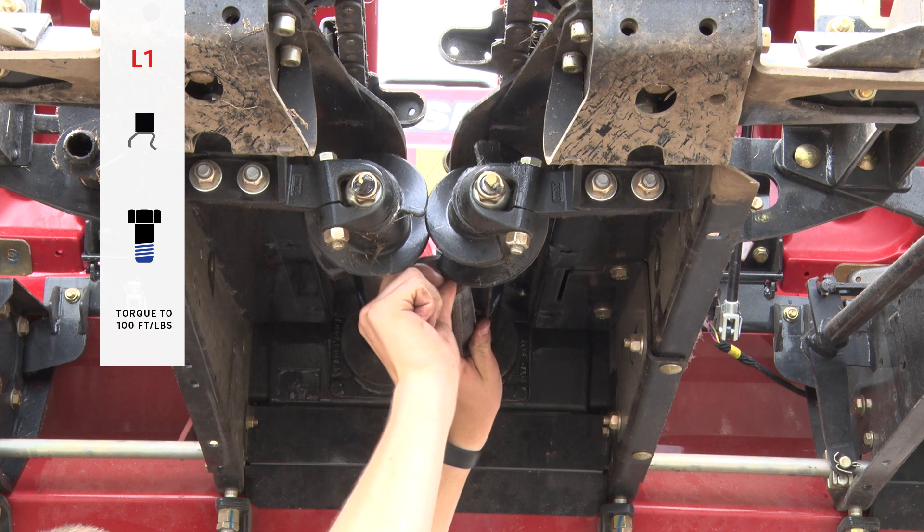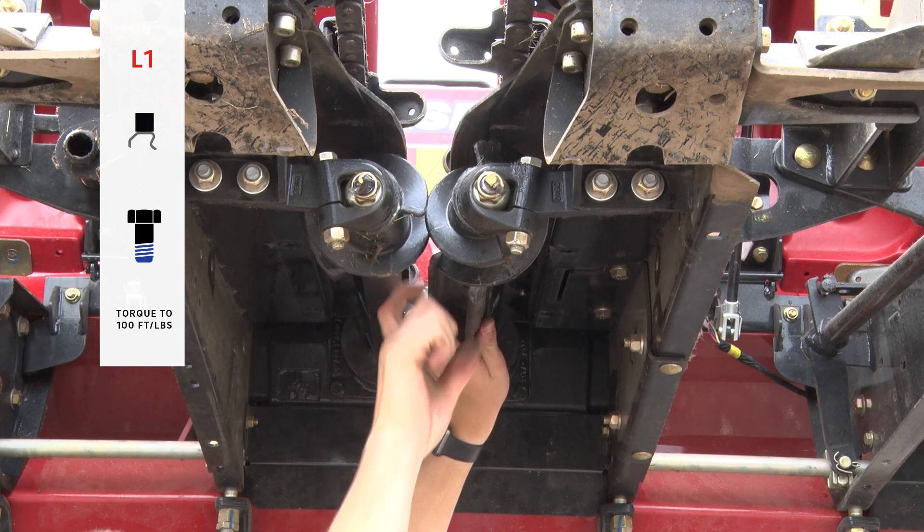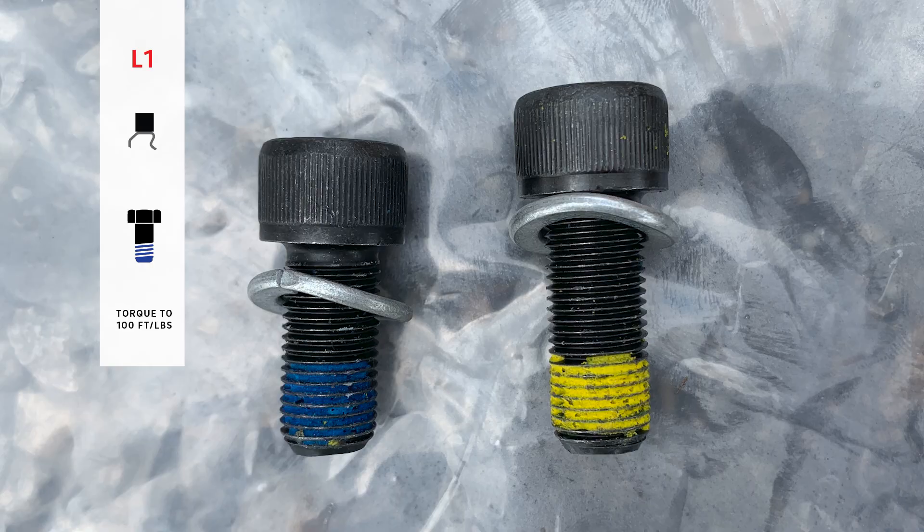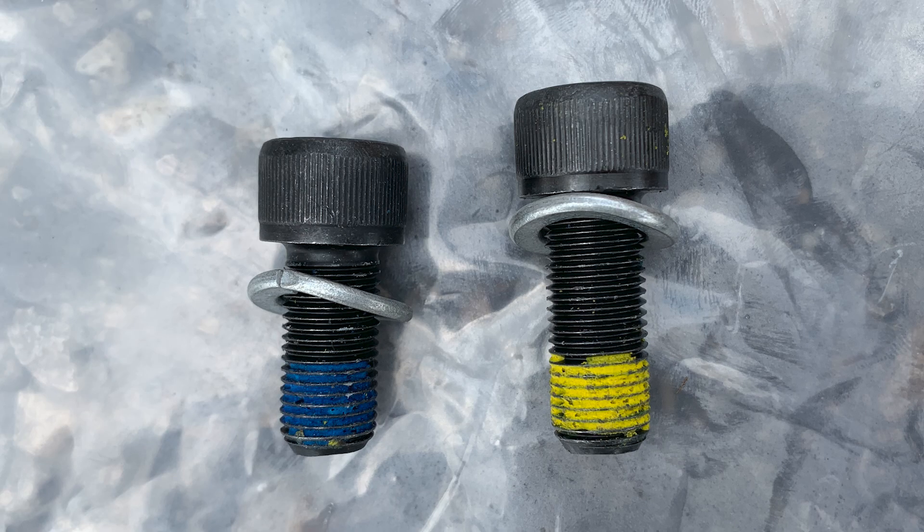We'll start by installing the L1 plate with a spacer using a 10 millimeter Allen socket. You'll notice two different length bolts in your hardware kit. The shorter bolts with blue thread locker will be used on the single plates, while the longer bolts with yellow thread locker will be used on the double plates R2 and L4.